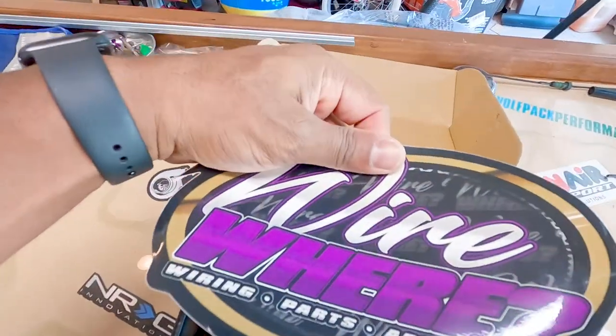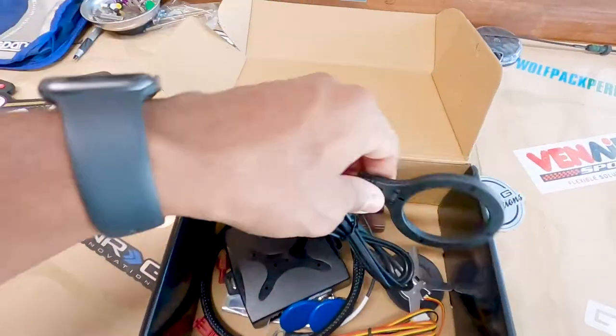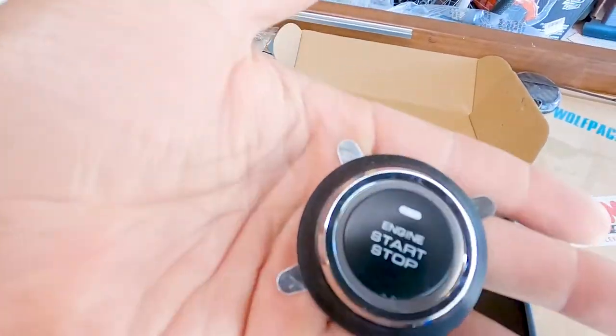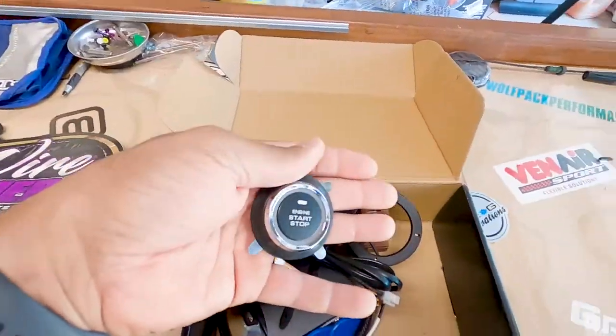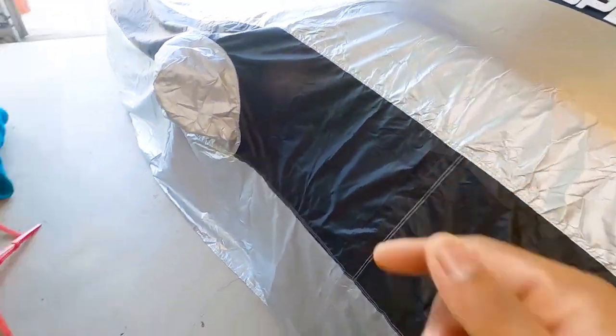Wireware Miami sticker should be on the box — just going to recommend that. What do we have here? You should know what it looks like. Yes — it looks like what it is. Push start. We are installing push start on the tag. Let's get this uncovered, go into some of the tools we're going to need, and get to installing this kit.